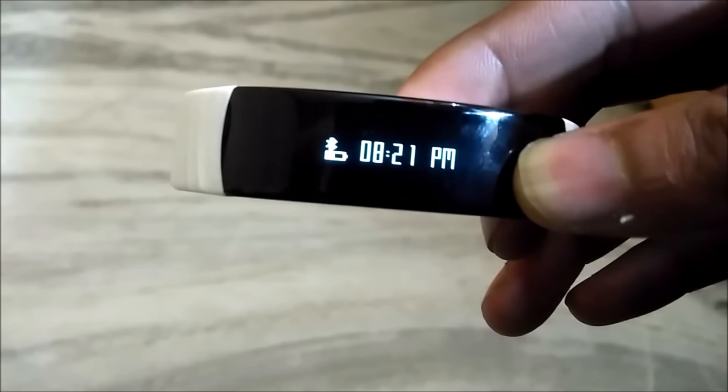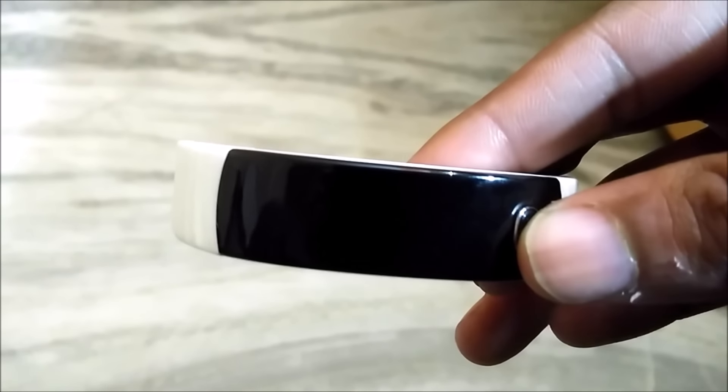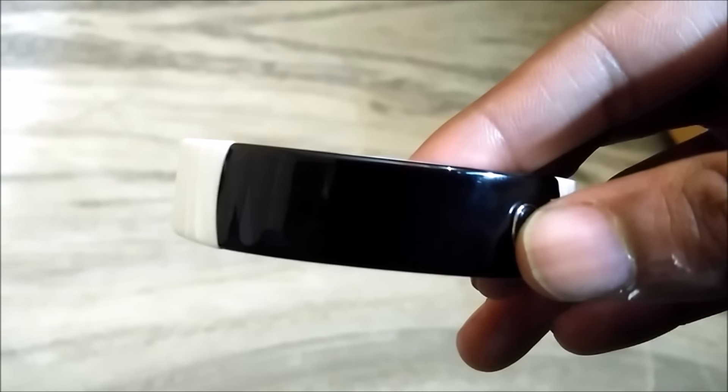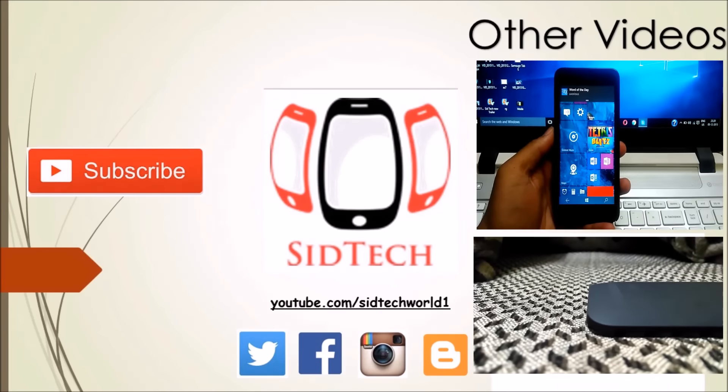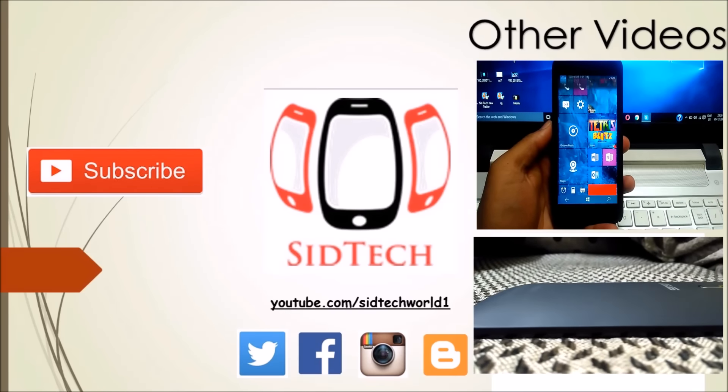If you guys want me to make a full comparison video of Fitriss versus the Mi Band, do tell me in the comments below. If you have any questions regarding the device, also leave them in the comments. If you liked this video, hit the like button and subscribe to my channel. This is Dan signing off — keep smiling!